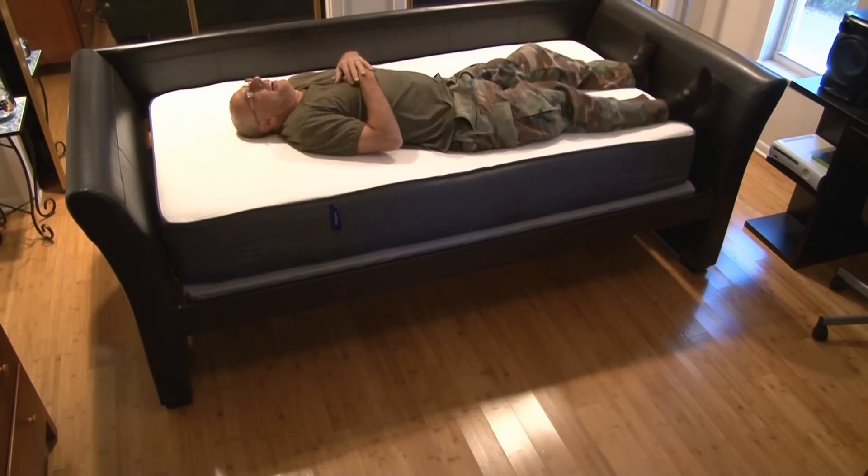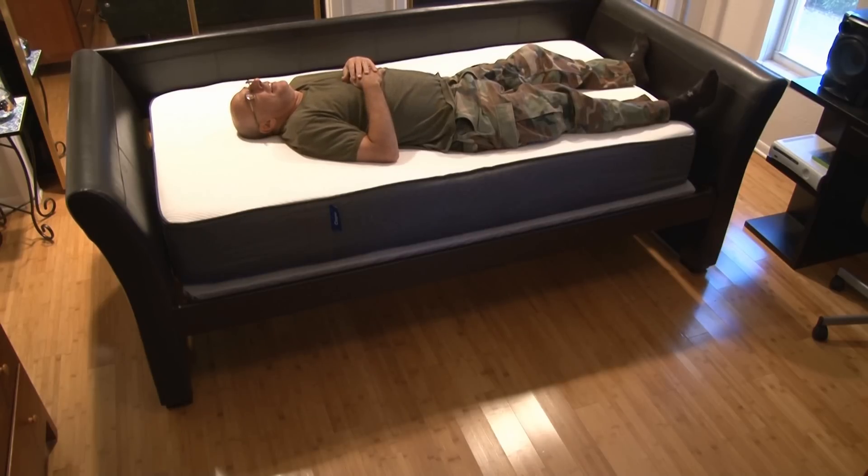I'm proud to have Casper as a supporter of my channel, and you'll be proud to own a Casper mattress. Thanks for watching. We'll see you next time.